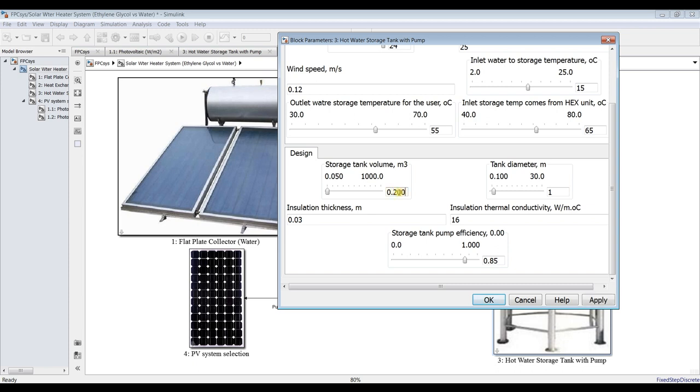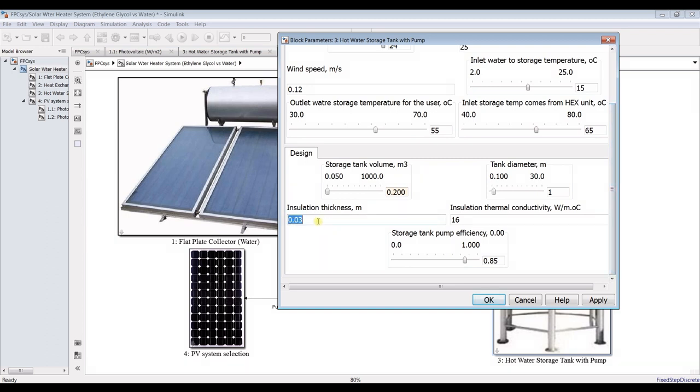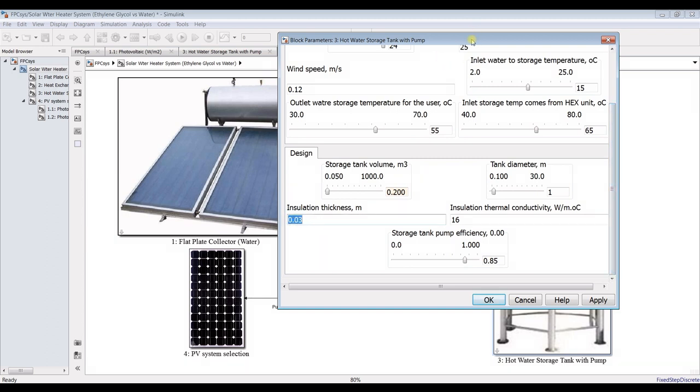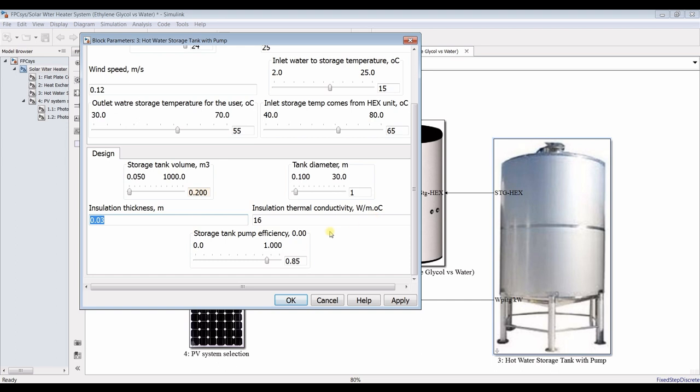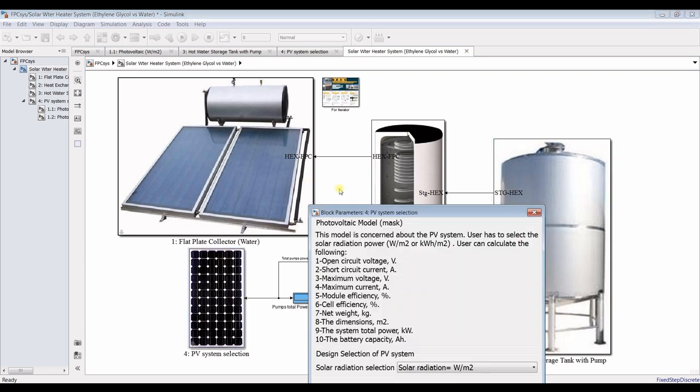We will see the effect of tank diameter. Insulation thickness of the tank, thermal conductivity of the insulation, and storage tank pump — there is a pump attached to the tank. This is the efficiency of that pump.